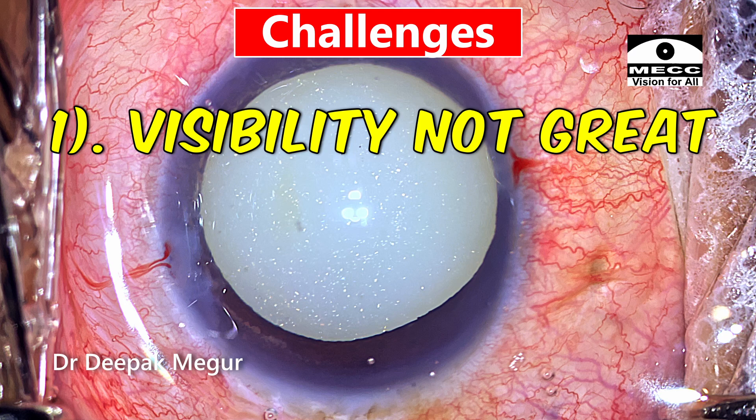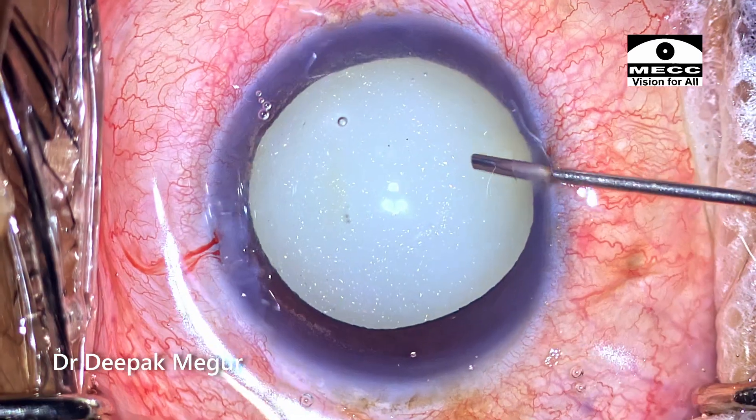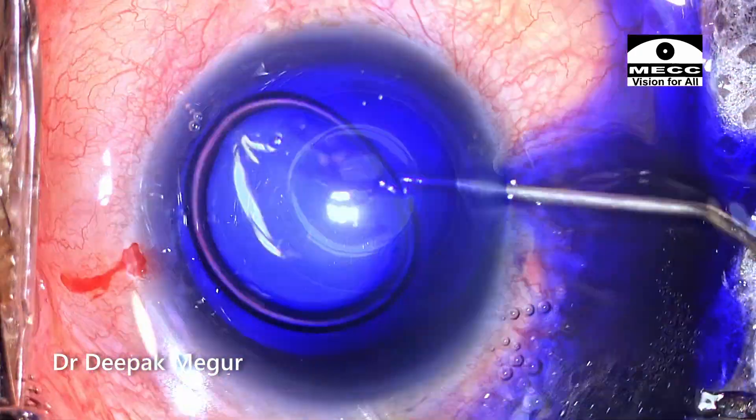The visibility is going to be an issue because the corneal edema is still there. The fluid cortex is going to come out as soon as I puncture the anterior capsule, hampering the visibility. The zonular health will only be known when I puncture the anterior capsule and perform the rhexis. So zonular health is another concern for me.